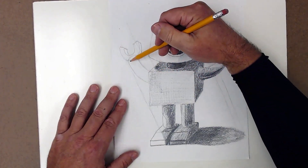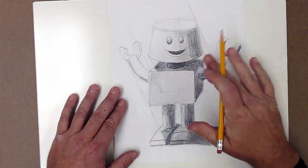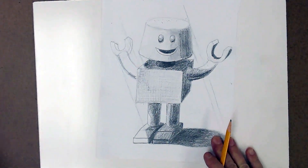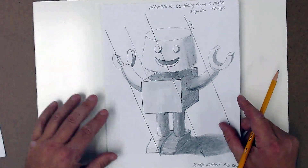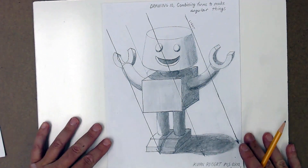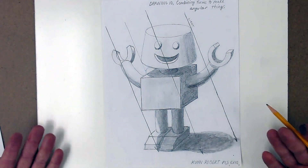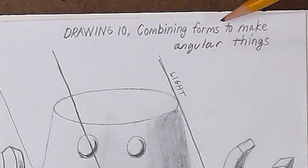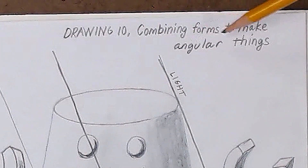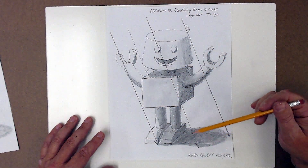So I've shown you the basics of putting this guy together. If I was to continue to work on it, hopefully I'd get something a whole lot like this finished drawing. But maybe yours doesn't look anything like this — what I want is the title: Drawing 10, combining forms to make angular, geometric things. I want you to show the light, do a nice neat job showing the shading and the shadows. It's a half-hour assignment.